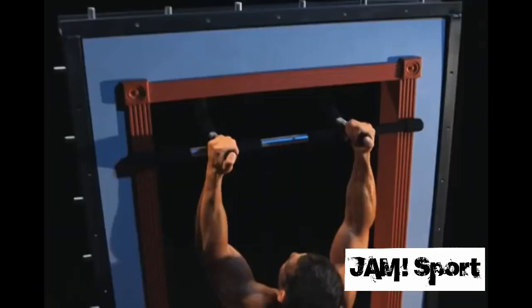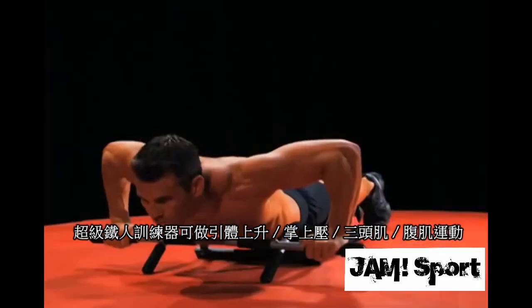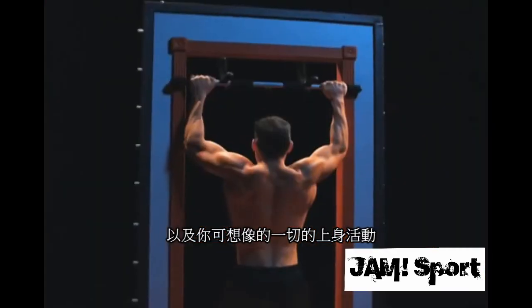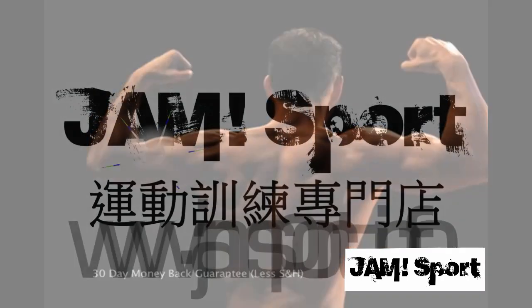With Iron Gym you can do pull-ups, chin-ups, push-ups, dips, and crunches — every exercise you need to build a powerful upper body. And you'll see real results in just 30 days, guaranteed.